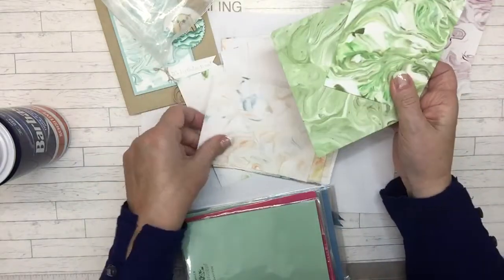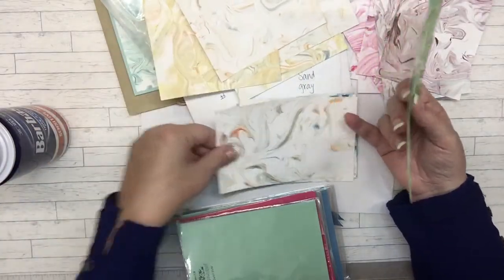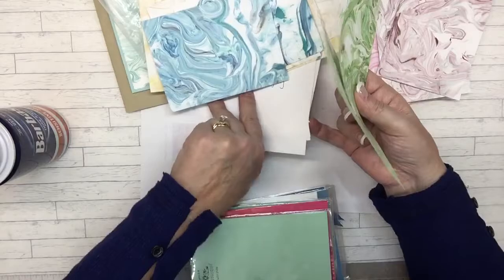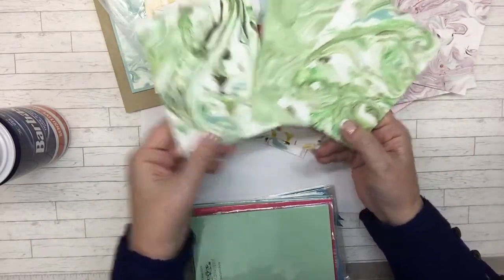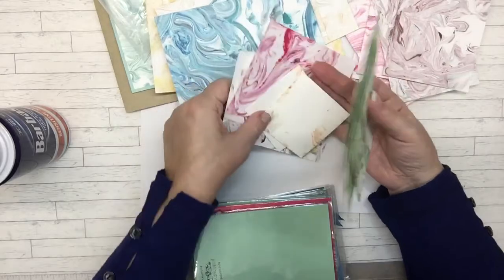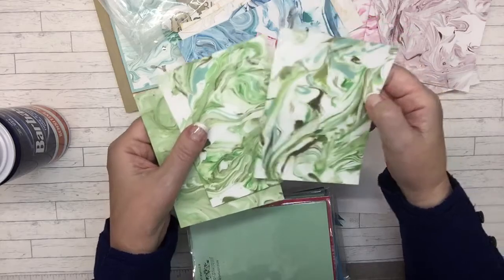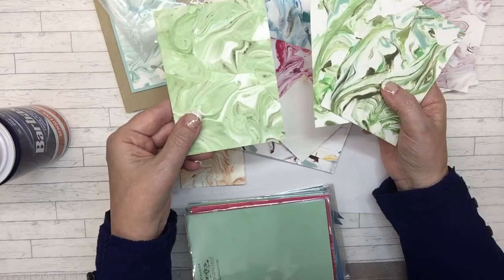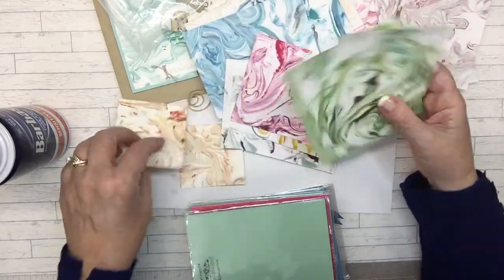I think there are some good green ones — oh, these right here, these are good too. I think these all go together. The first time the colors are definitely strong, this time they're a little bit softer, and at the end it's really soft. So you get all of them — no matter how many times you keep dipping it, they just keep getting softer. But it's a lot of fun.